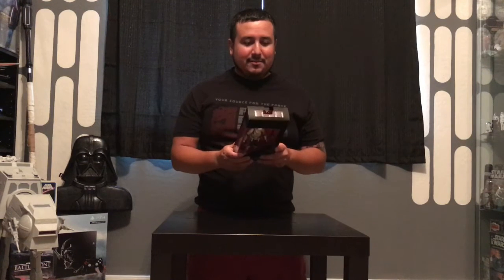Hello everyone, today we're going to be opening up the Imperial Hover Tank Pilot, the Toys R Us exclusive.